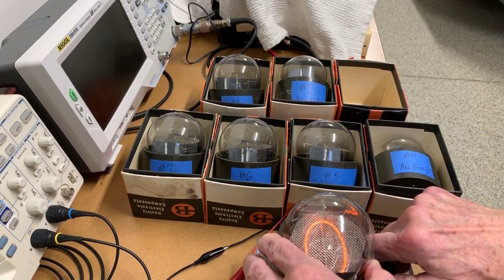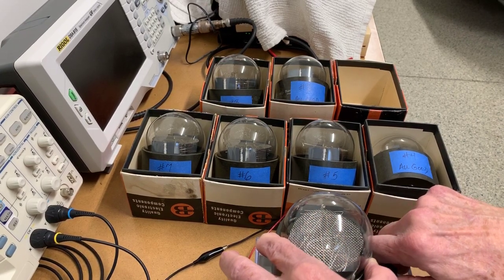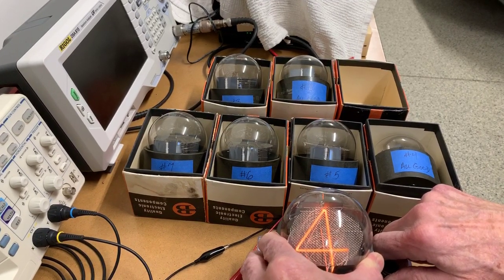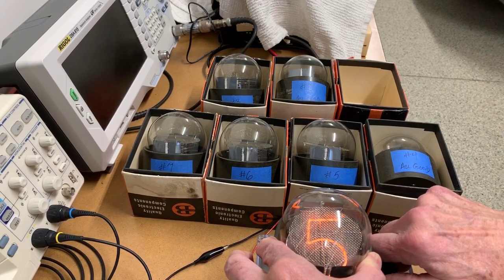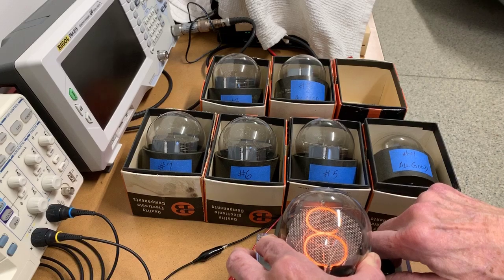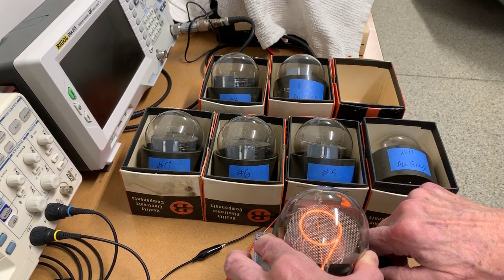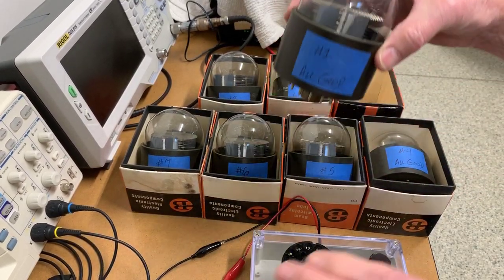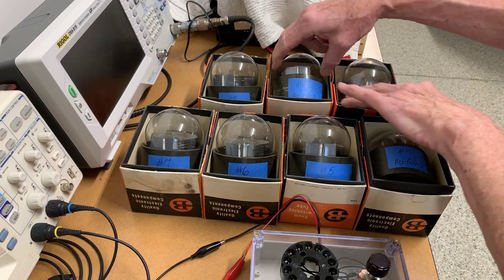So there's zero, one, two, three — four I have trouble with, let me wiggle it in the socket. That's a problem with the socket, not with the tube. Same issue getting it seated in the socket, and back to zero. So that was tube number one. Back at its home here and we'll go to tube number two.